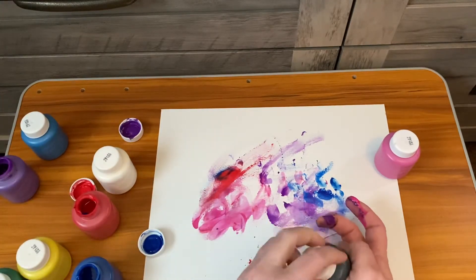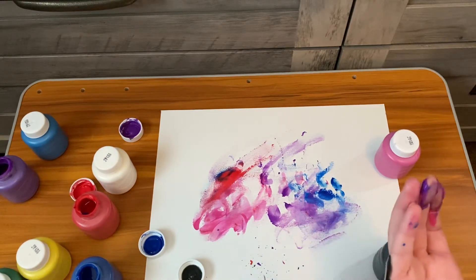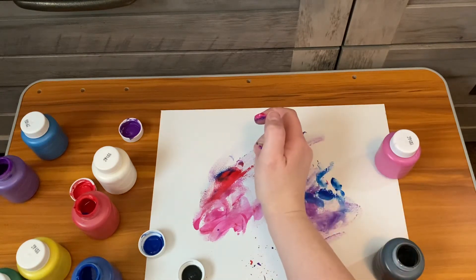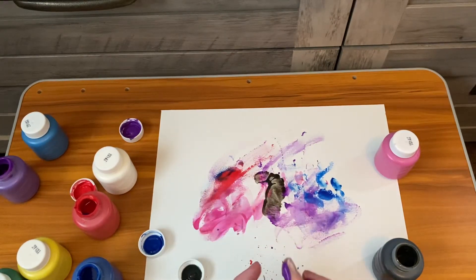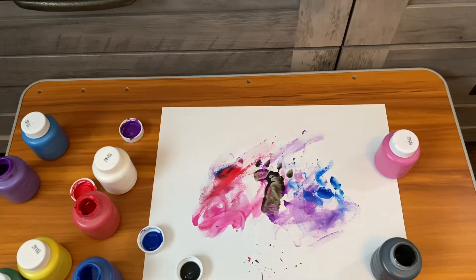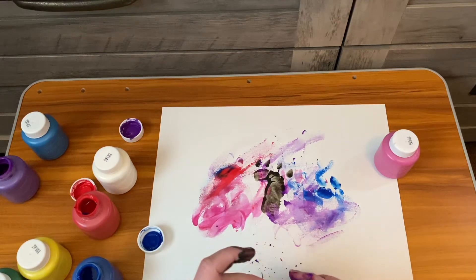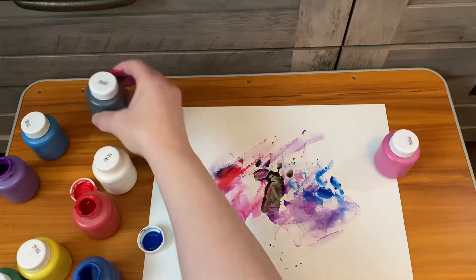I'm going to simulate this with my hand, a little different for you — you're going to be using your child's foot. But once it's dry, you can go ahead and, right in the center of it, you're going to use their foot and their little toes in the middle. And then once that dries, you can even draw a little face on it. Then you can cut out the shape of a butterfly and it can be a nice little memento that you can keep.